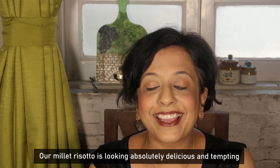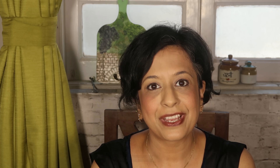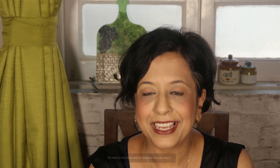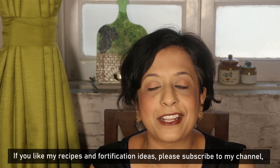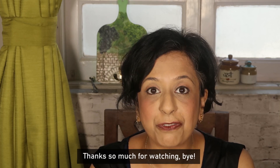You have seen how delicious and tempting our Bajra Risotto is. Do make this recipe and tell me how much you liked it. If you like my recipes and fortification ideas, subscribe to my channel, like this video and don't forget to press the bell button. Thank you so much for watching!